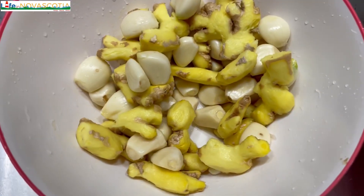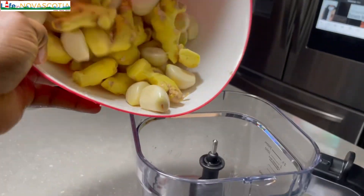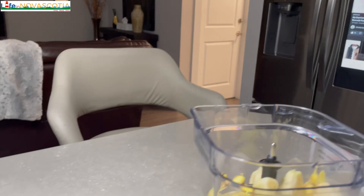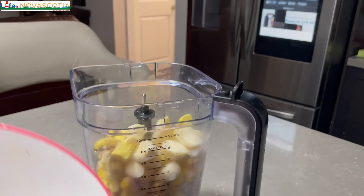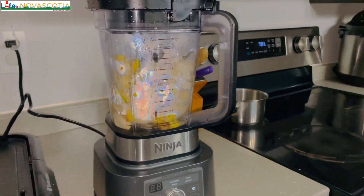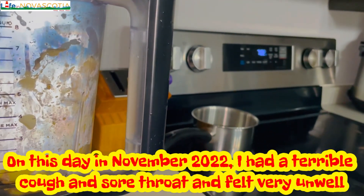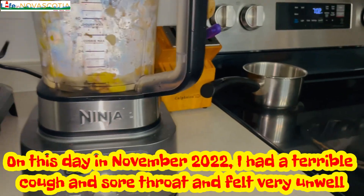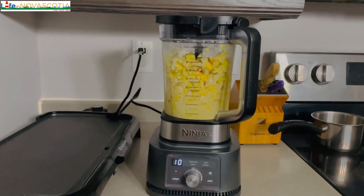I have peeled the skin off the ginger and the garlic. Now I'm going to blend them, so let's go. Here we go with the blending — I need to add more water.